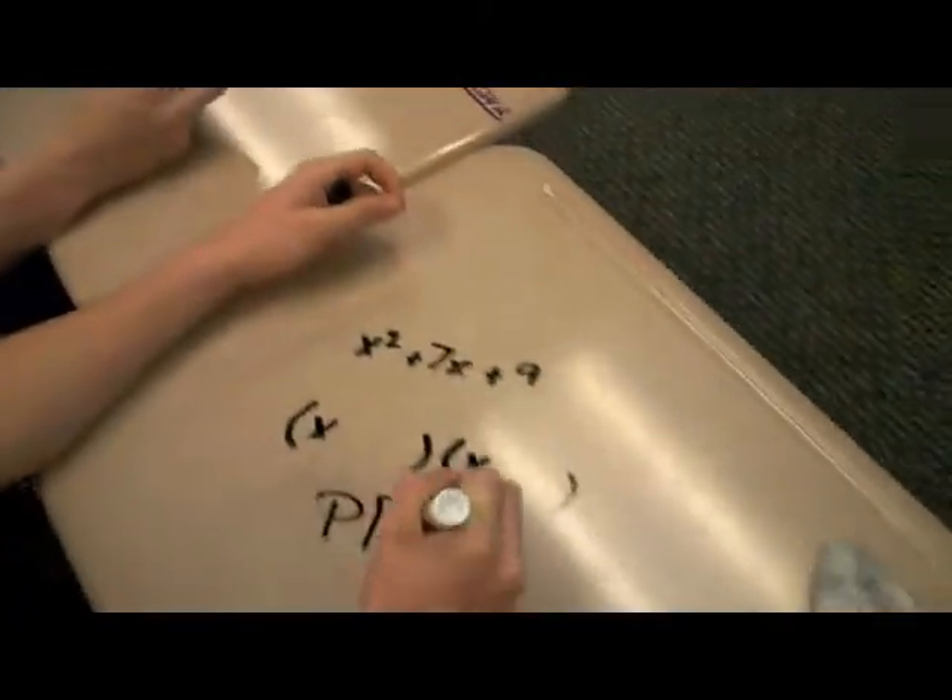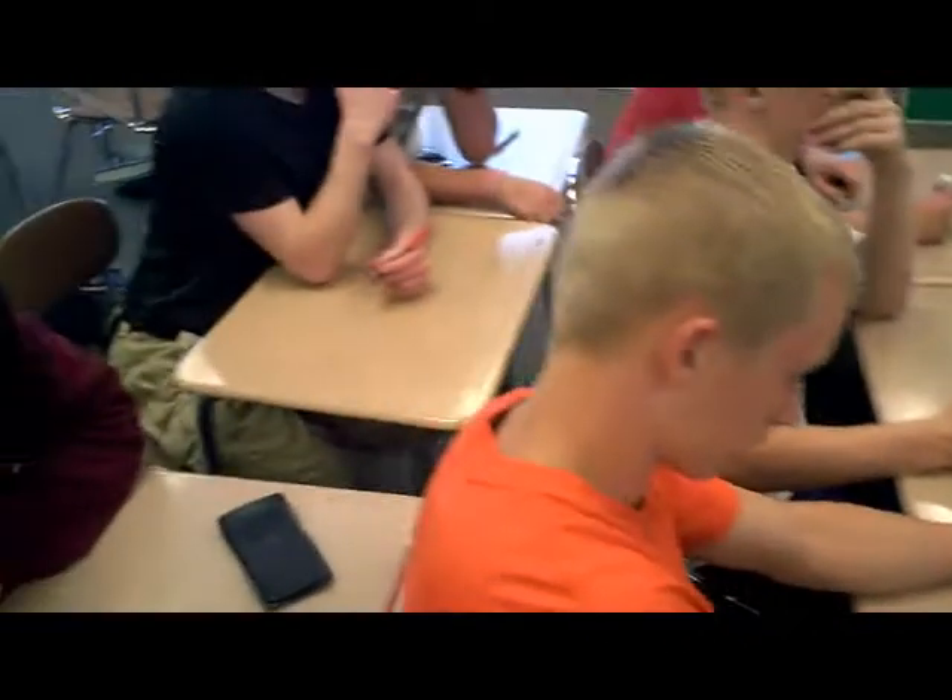It turns out that the dry erase markers erase just as easily from the desks as they do from the whiteboards. Of course, allowing the students to write on their desks just makes things more fun. And as we all know, more fun equals more engagement in the activity.